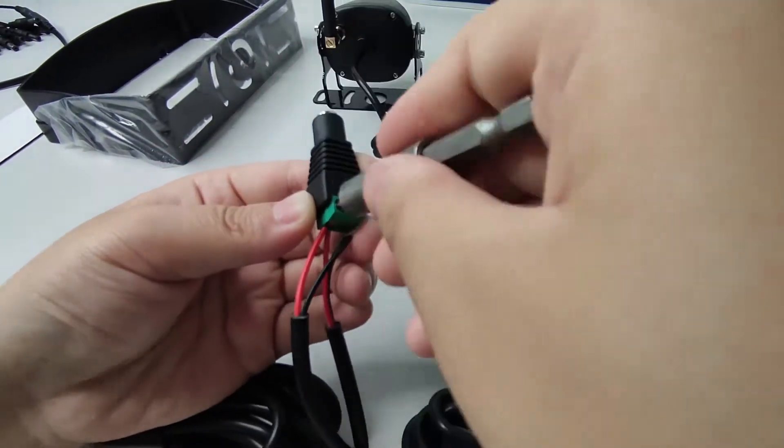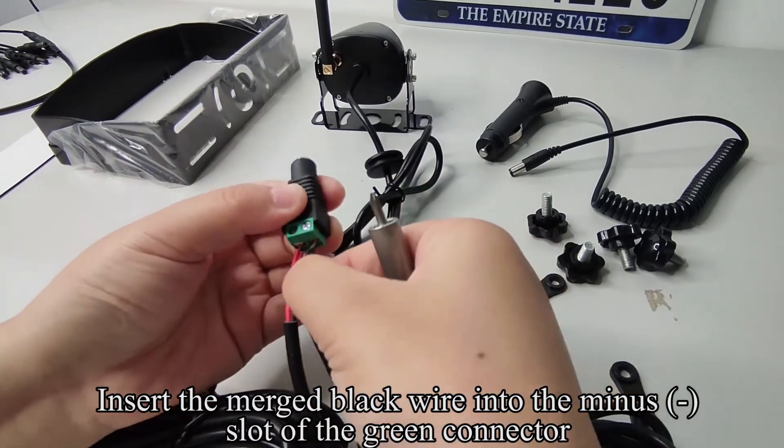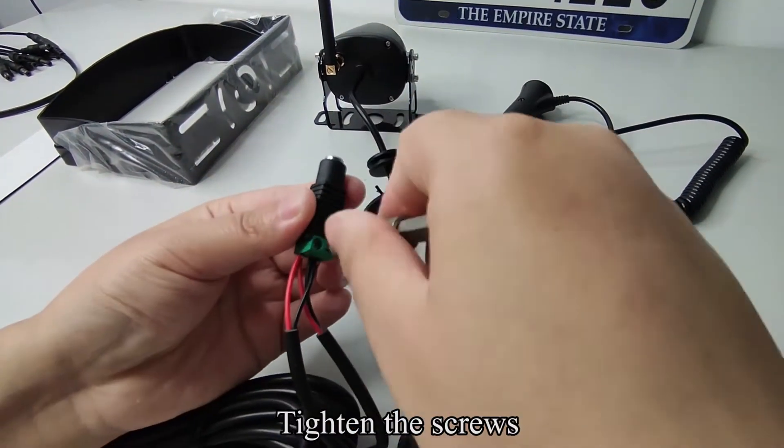Tighten the screws. Insert the merged black wire into the minus slot of the green connector. Tighten the screws.